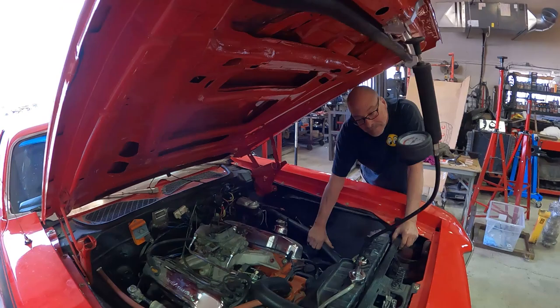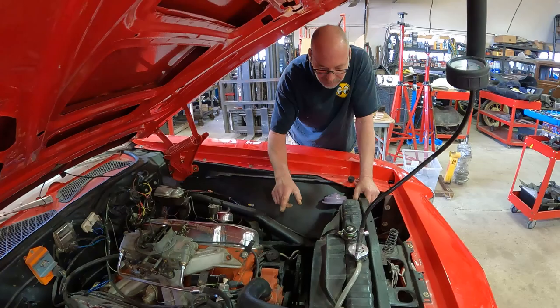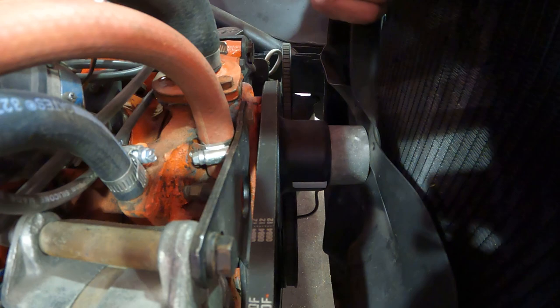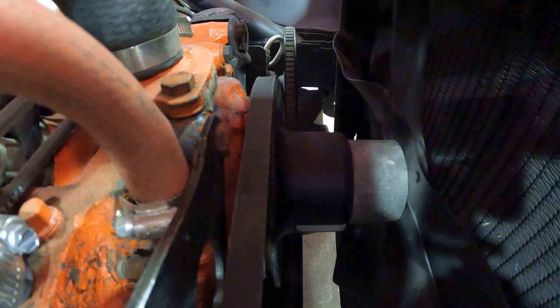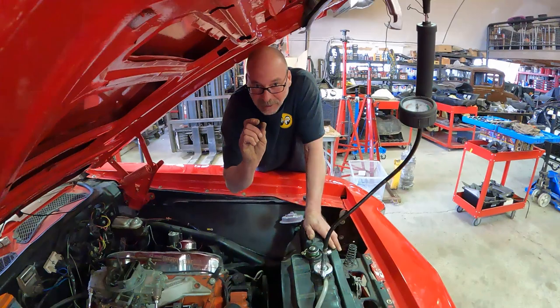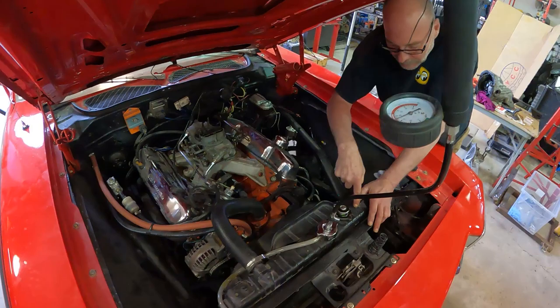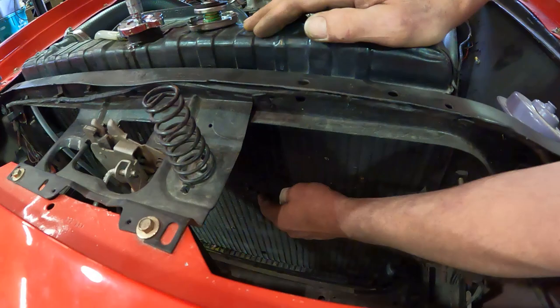We're going to put a new pan gasket in it, front timing cover seal, and reseal the timing cover since we're going to have to replace the water pump — which is right here — because it does this. It's got some flex in it. The bushings in there are close to starting to leak through the tattletail port. We've also got some seepage in the cooling system. The original rad core has had some stones — some pretty nasty dingers — hammered through it in a few different spots.